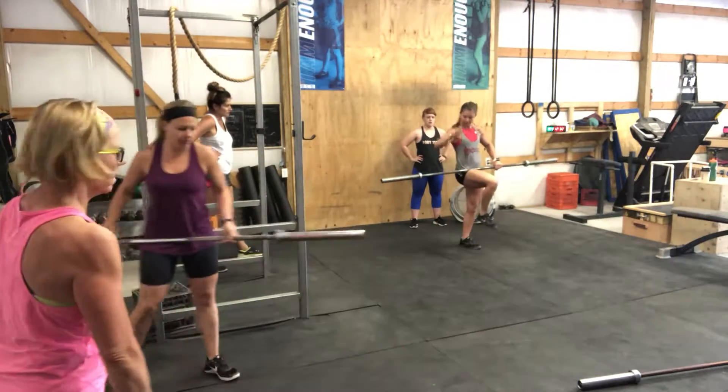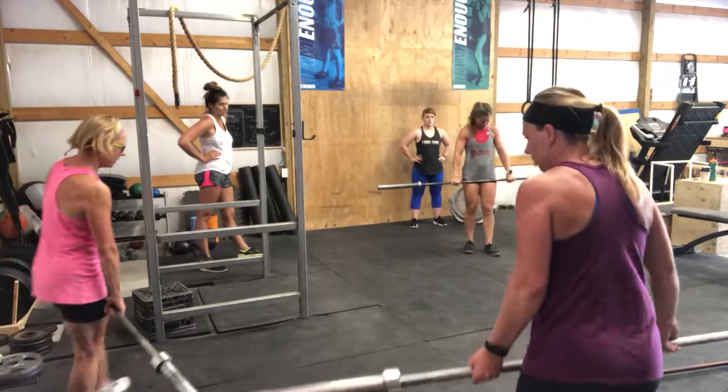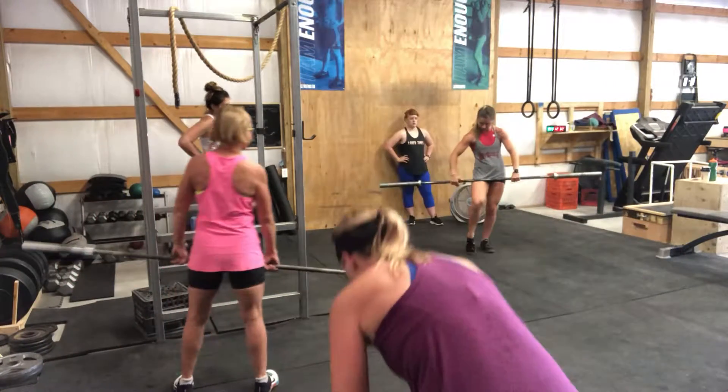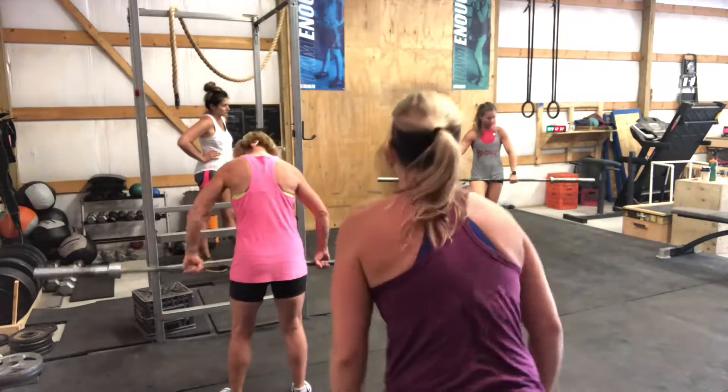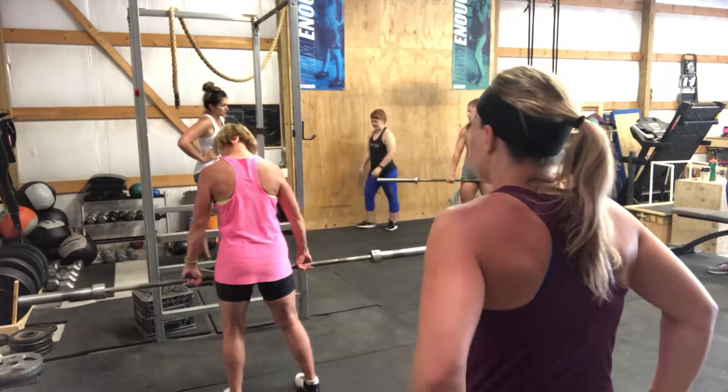We wrap our fingers, thumb underneath, two fingers go over the top, so we're in our hook grip. This is the center of the bar, so you want to spread your hand just on the outside. You want your hands just on the outside of your knees on your setup.